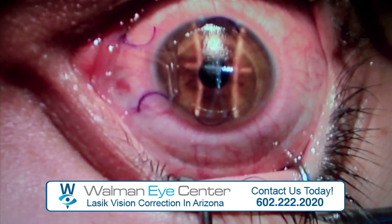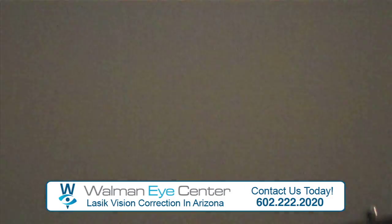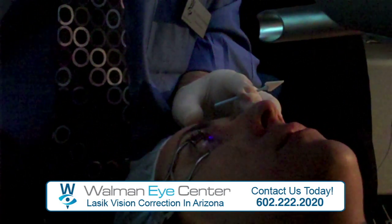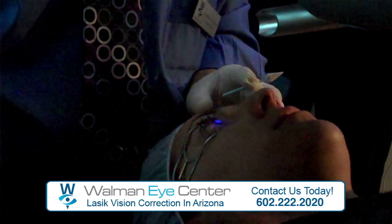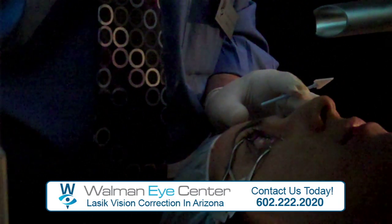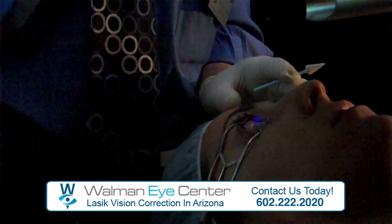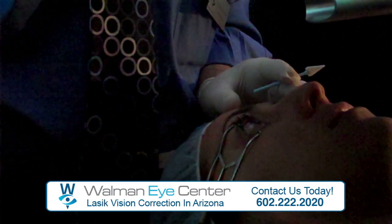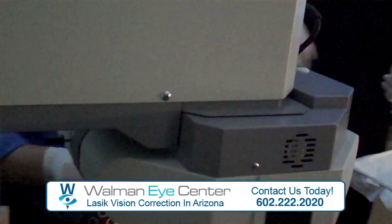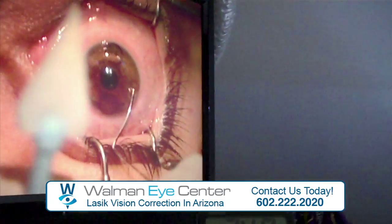Watch it, nice and steady there. Track the scope. Ready to go. 17 seconds. I'm fine. Treatment complete. 100%. The second value. I'm right in here.